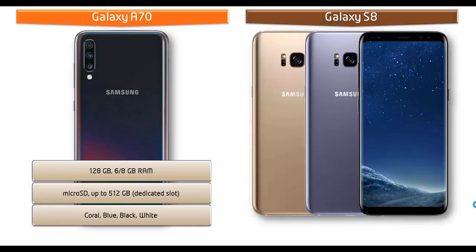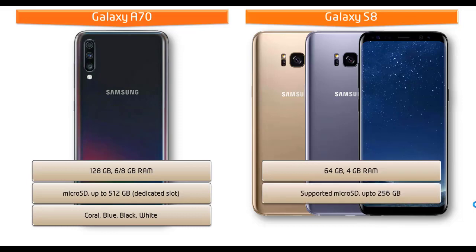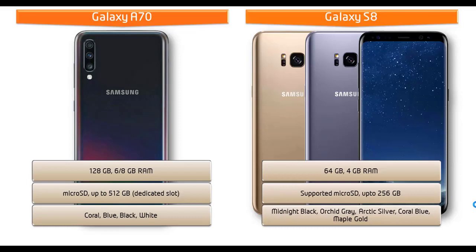Moving on to Galaxy S8, it is available in 64 GB of internal storage with 4 GB RAM and also supports microSD up to 256 GB, using the SIM 2 slot. Samsung has launched this device in different colors: Midnight Black, Orchard Grey, Arctic Silver, and Coral Blue.